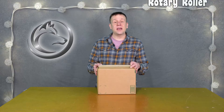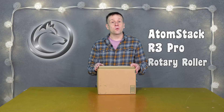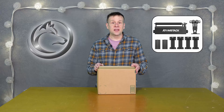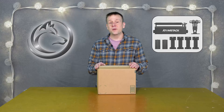Welcome to the Laser Channel. I'm your host Greg, and in this box I'll be taking a look at the Atomstack R3 Pro Rotary Roller — their most current up-to-date roller attachment for a laser machine. Stay tuned as I spend five minutes or less unboxing and taking an initial look at this rotary unit.